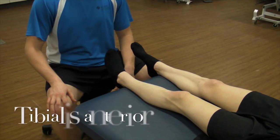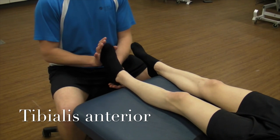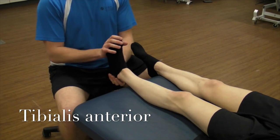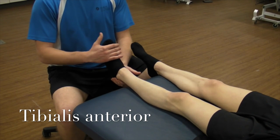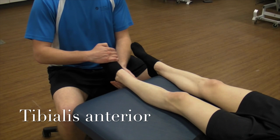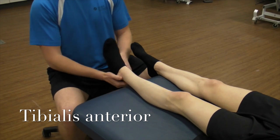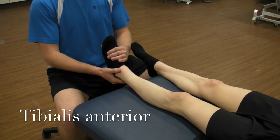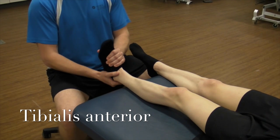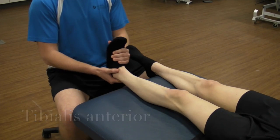We're going to be doing a manual muscle test of tibialis anterior. Tibialis anterior dorsiflexes and also inverts the ankle. So we're going to try and put our patient into plantar flexion and eversion, starting in a neutral position. I'm going to try and plantar flex and evert, and you're going to dorsiflex and invert. That's a great five.